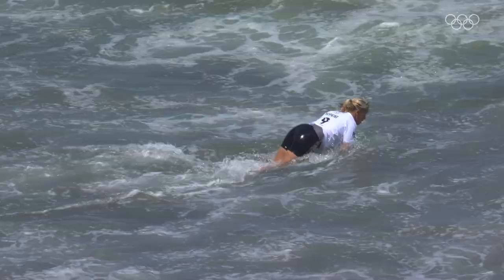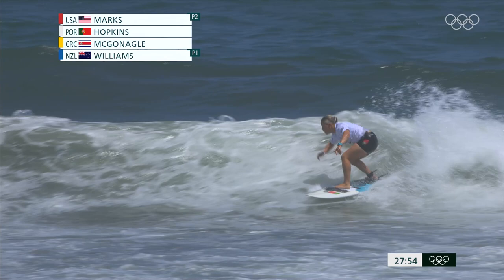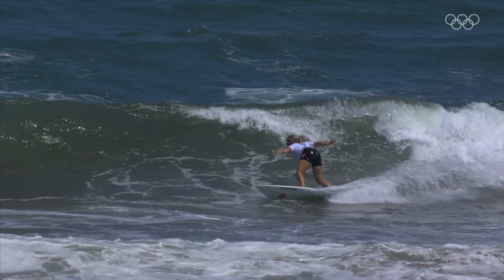It's Yolanda Hopkins. And there is Wyatt Hopkins racing down, getting around that corner. Nice little airdrop-off to slap on that one. Very good turn right there for Portugal.